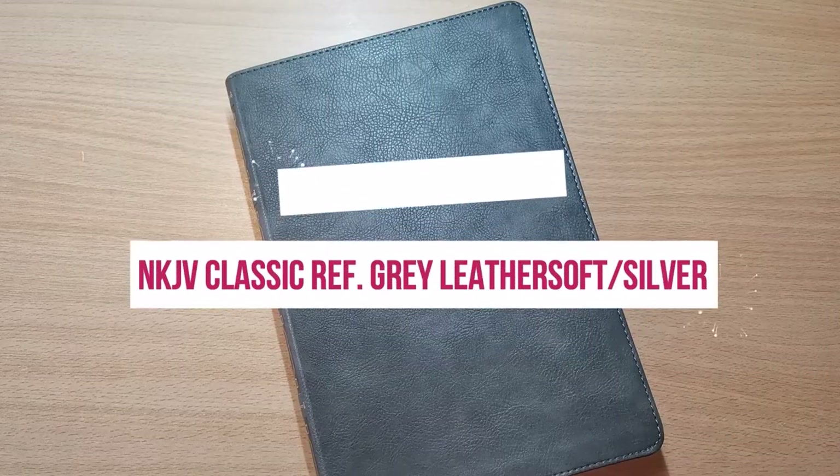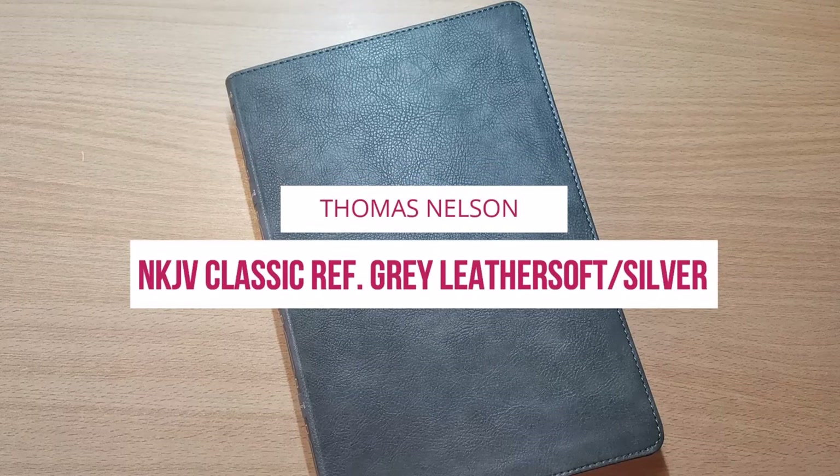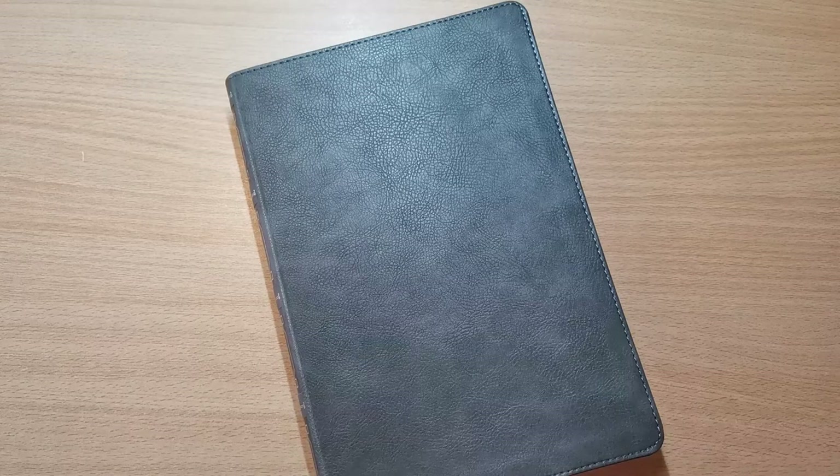Hi there, everyone. I've got another Bible review for you here. This is a New King James Classic Center Column Reference Bible that our friends at Thomas Nelson have put out.